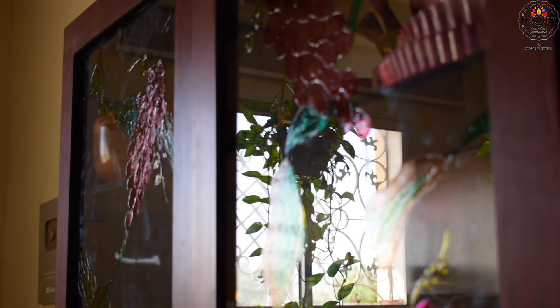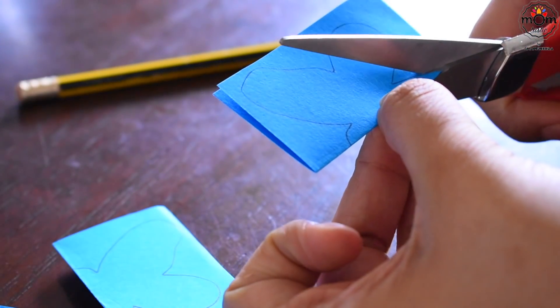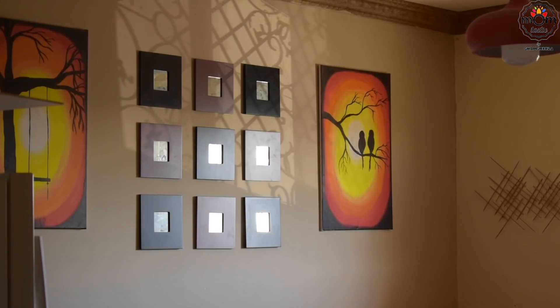Since dinner would be heavy, lunch was a bit light. As the mix was pre-prepared, I was free, so I went on to some craft works — once complete, I'll share with you all. In the evening, I left for the gym for a one and a half hour workout.